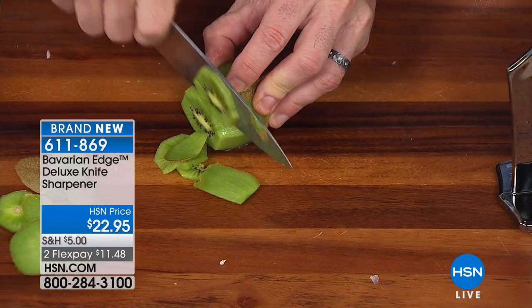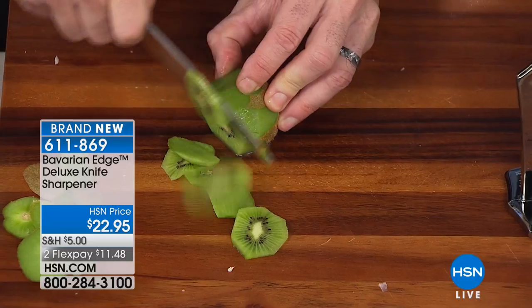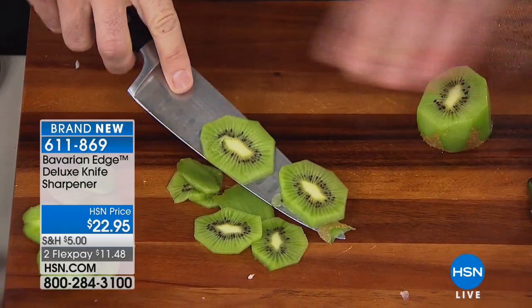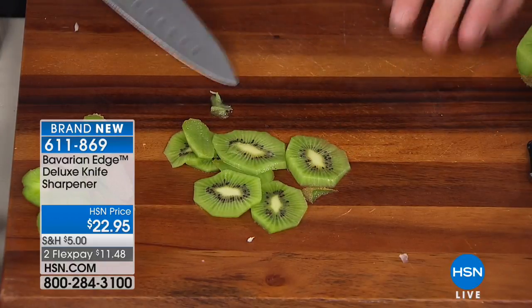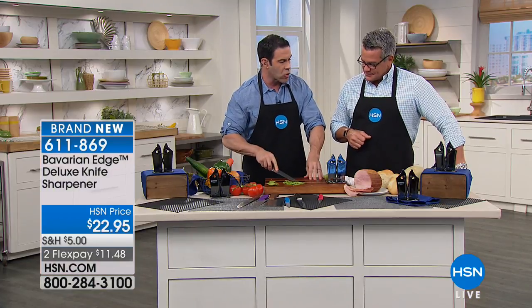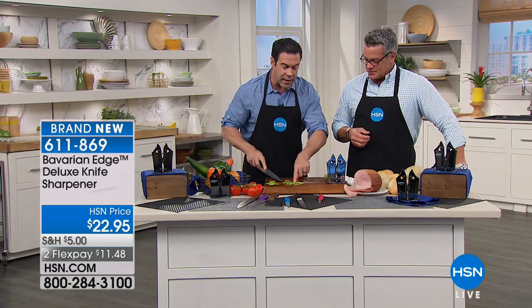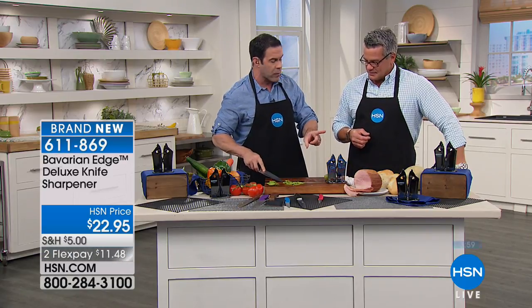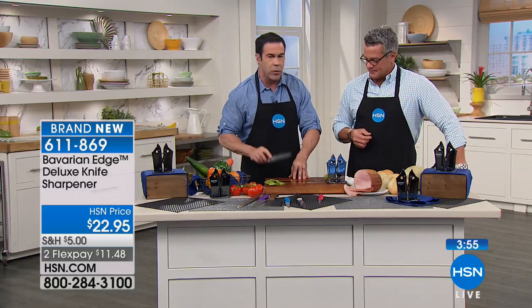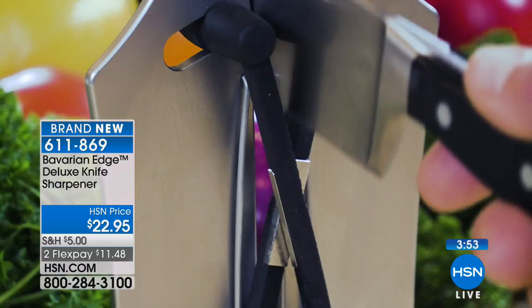Long before there were labor laws for child labor, that was me at 12 years old working in the family meat shop in Delhi. I learned to sharpen knives, learned to break down a side of beef, a hind quarter, a fore quarter, and work with knives. I learned early on that a sharp knife is so much less dangerous. And not to mention, when you start cooking — when things are cut evenly, they cook evenly. A sharp knife gives you better, more even cuts.